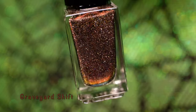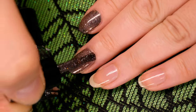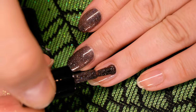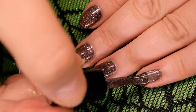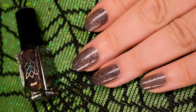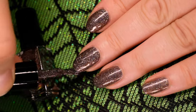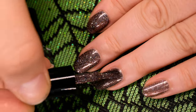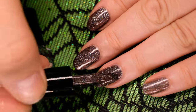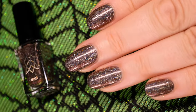Let's dig into Graveyard Shift. This polish has a spooky black-brown copper shifting base with linear scattered and holographic flakes and a dusting of red reflective micro glitter. Here I'll be applying two coats. Graveyard Shift is so full of dimension, it might just bring you into a new one.